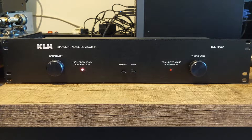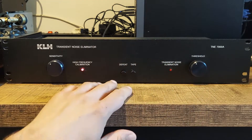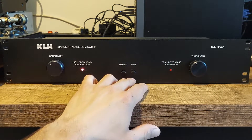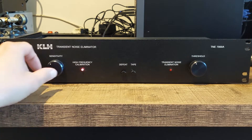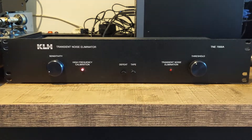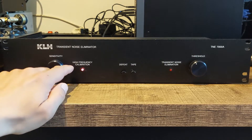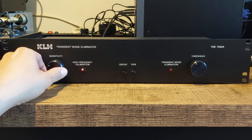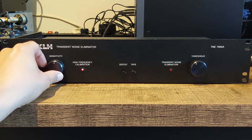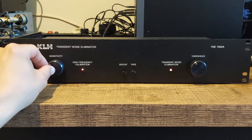The controls consist of a sensitivity pot meter, a threshold pot meter, a defeat button, and a tape loop button. How do you use this machine? Well, first you play a piece of audio and you set the sensitivity button until the high frequency calibration LED starts to dim. Keep rotating it up and down and at one moment you will see the transient point. You leave the sensitivity button set at this setting.